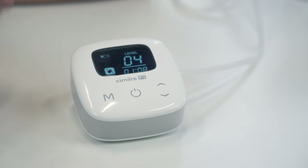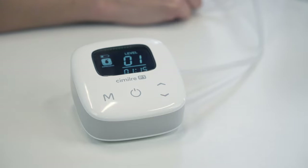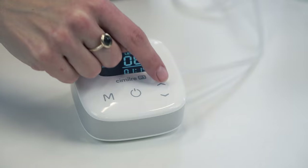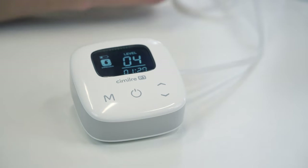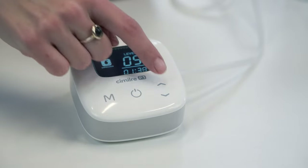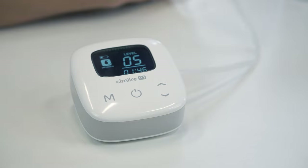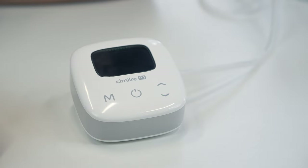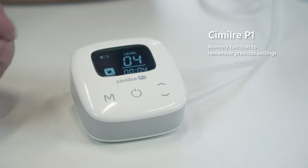Once your milk starts to flow, change the mode to expression mode and adjust your suction strength again. In massage mode you had levels one to five; now in expression mode you have one to ten. This is a hospital-strength pump with high suction ability, but you don't have to go all the way up to ten. Again, start at one and go up until it's uncomfortable, then back down one. This is where you'll spend the majority of your pumping time. Typical pumping sessions are around 15 minutes. The Simlory P1 also has a memory so it remembers what level you had in each mode.